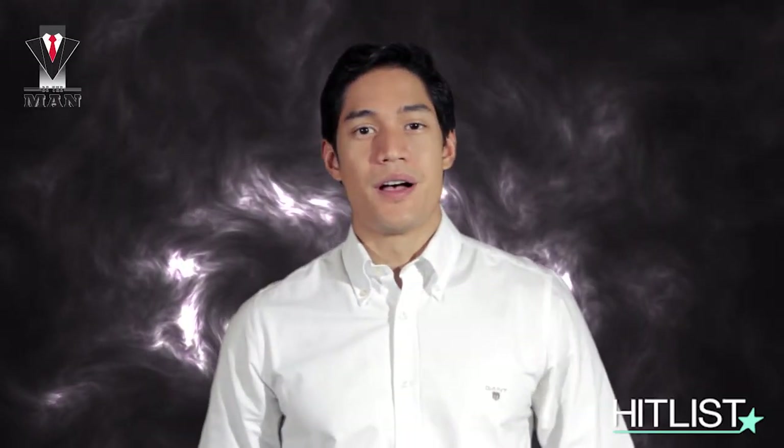Hi, I'm Victor Basa and welcome to the Be The Man series of Hit List. Today I'm going to show you guys how to tie different types of ties for different occasions.